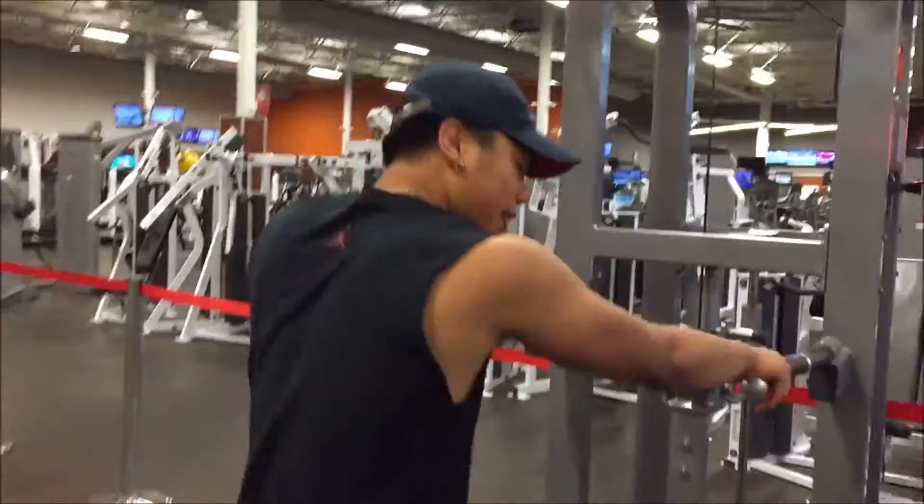Now we're gonna do a pull-up and dip superset to hit the whole upper body. Let's go.